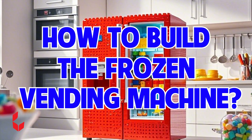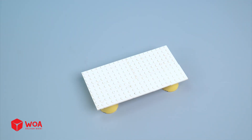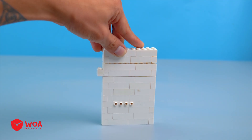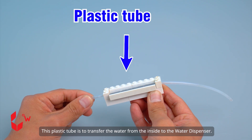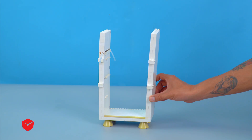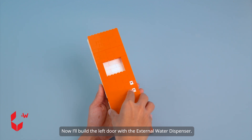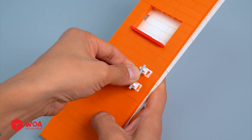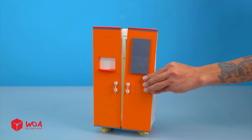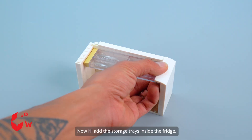How to build the frozen vending machine. First, I'll build the refrigerator. The base is done. Next, I'll assemble the left side of the fridge. This plastic tube is to transfer the water from the inside to the water dispenser. Attach the right side. For the back side, I'll need a vent so the cold air can flow out. Now I'll build the left door with the external water dispenser. And the right door includes the temperature control panel. The exterior of the fridge is done. Now I'll add the storage trays inside the fridge.